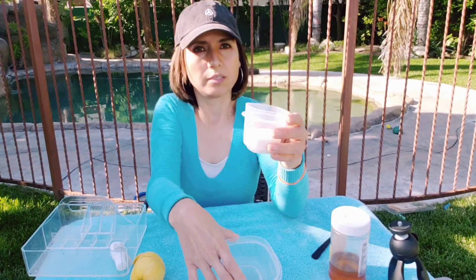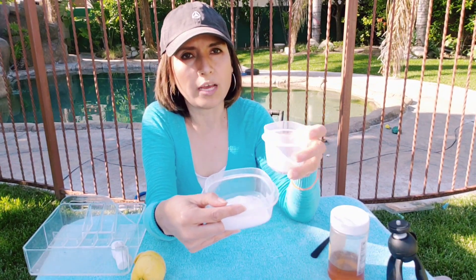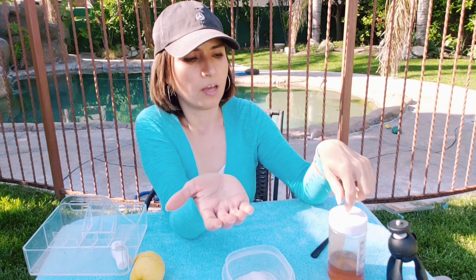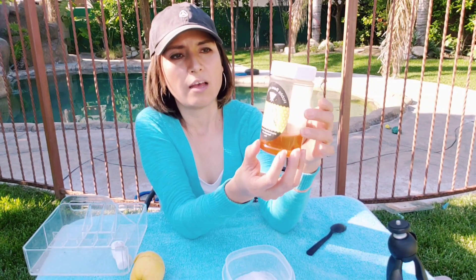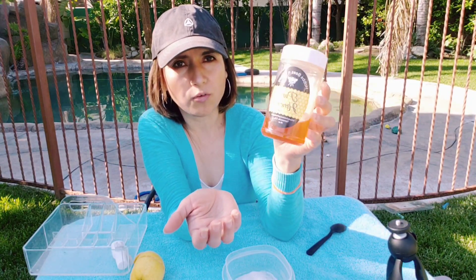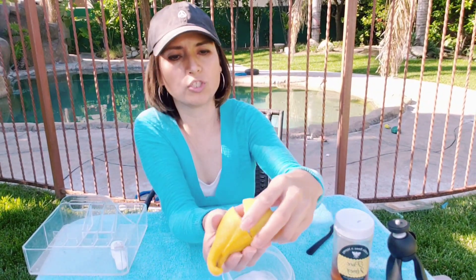Here I have some fine grain sugar — you can put whatever amount, you don't need to measure. I just put a little bit of sugar in my hand, a little bit of honey. I usually buy quality honey because I use it a lot for my face and hands. Honey is really good for your skin.